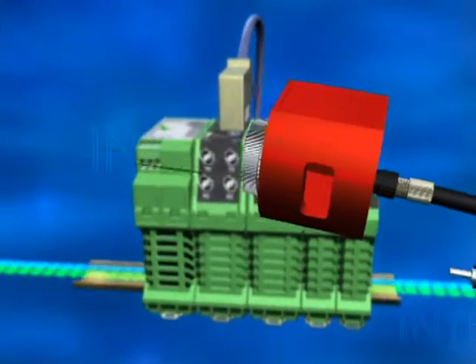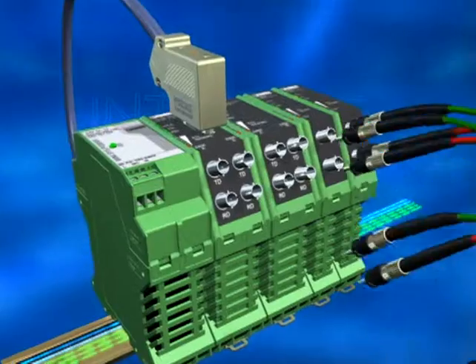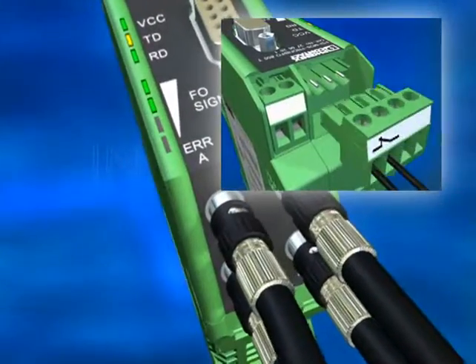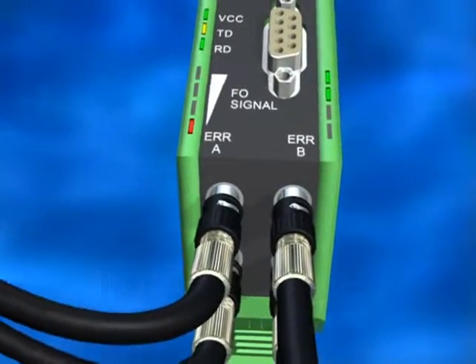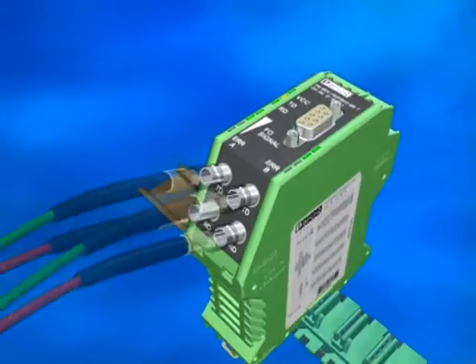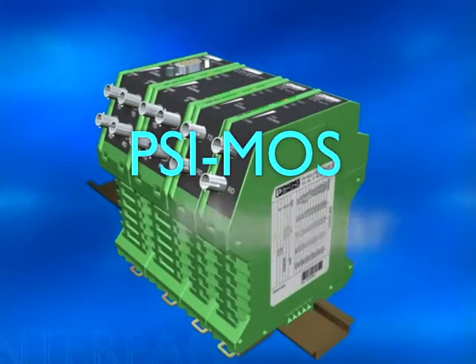The easiest handling with HCS quick connection technology over several kilometers. The permanent section control shows the signal quality with an early warning and section redundancy to guarantee maximum availability. It's the green wave for optical fiber technology with CYMOS from Phoenix Contact.